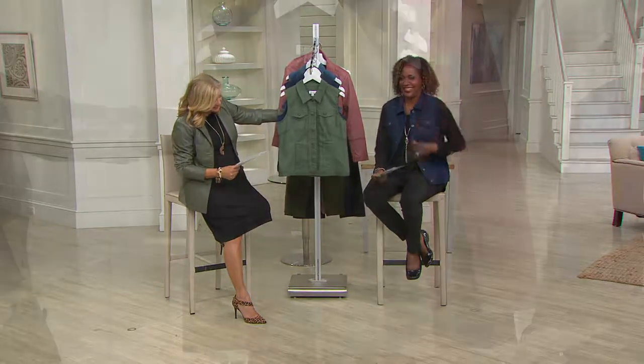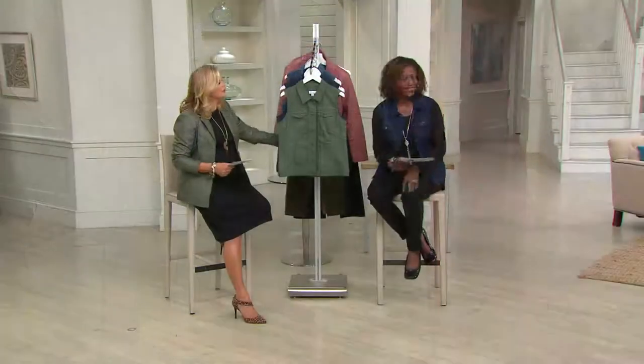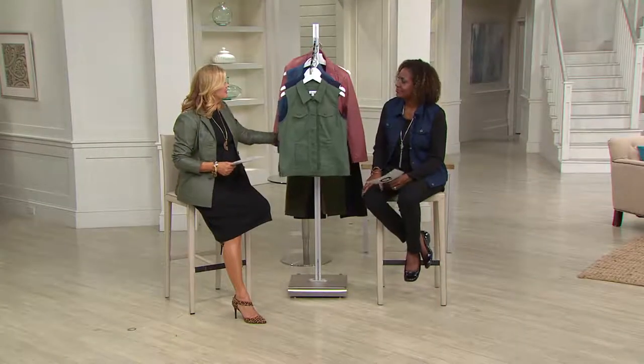It's all machine wash, tumble dry. You can check out how cute the girls look, and this is the time of year when you need that little extra piece to finish things off.